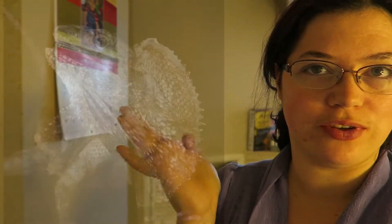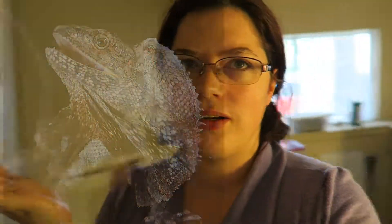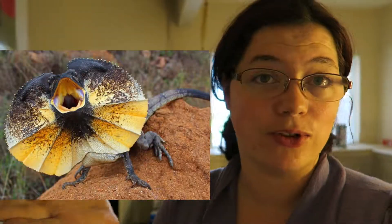As promised, I'm going to show you guys my new pet. It is a reptile — a frilled lizard. If you don't know what a frilled lizard is, mine's a baby so you won't really be able to notice it. Here's a picture of them full-grown.